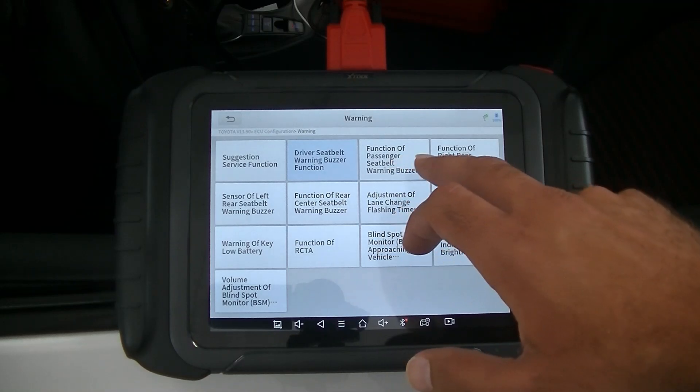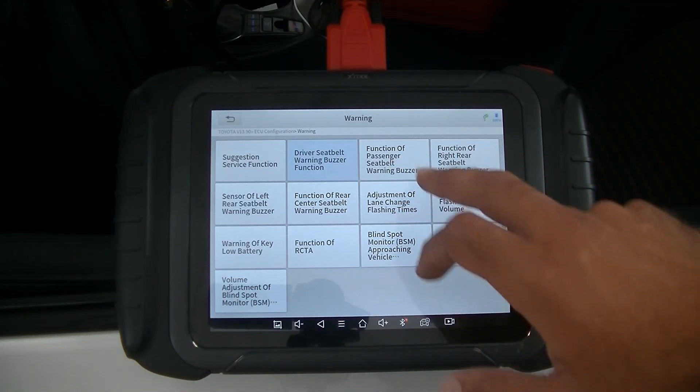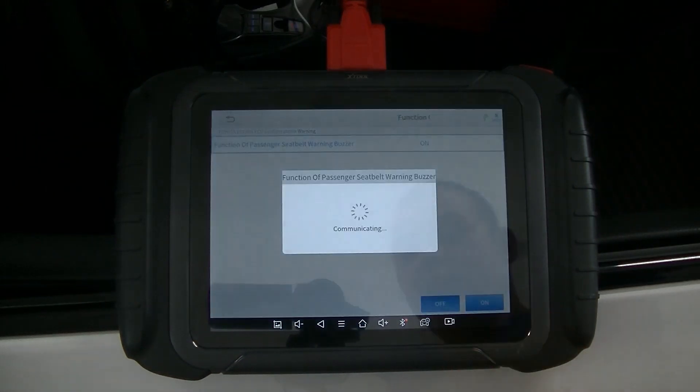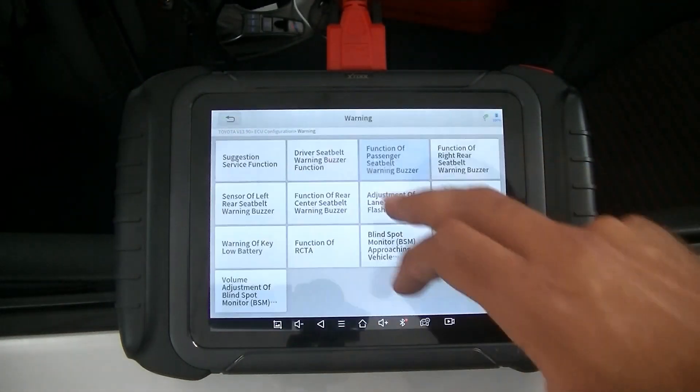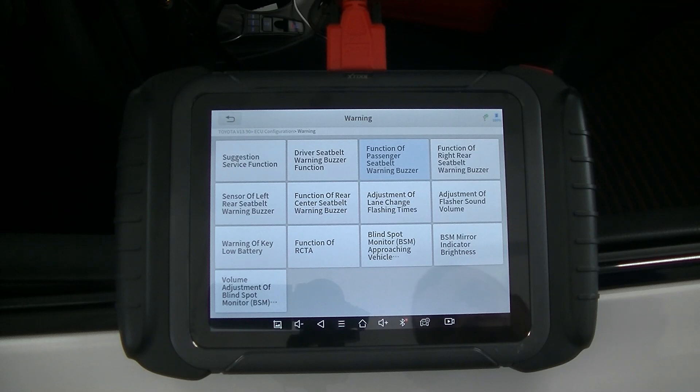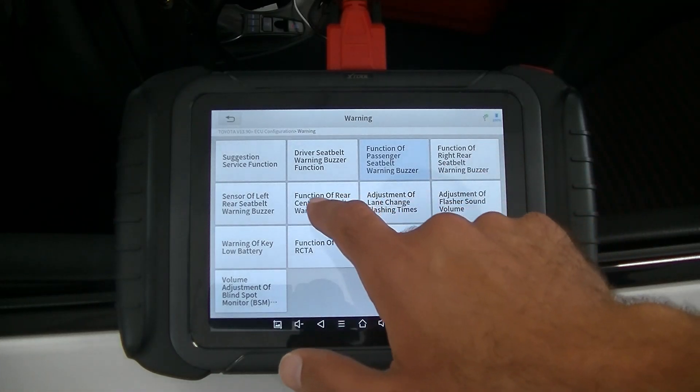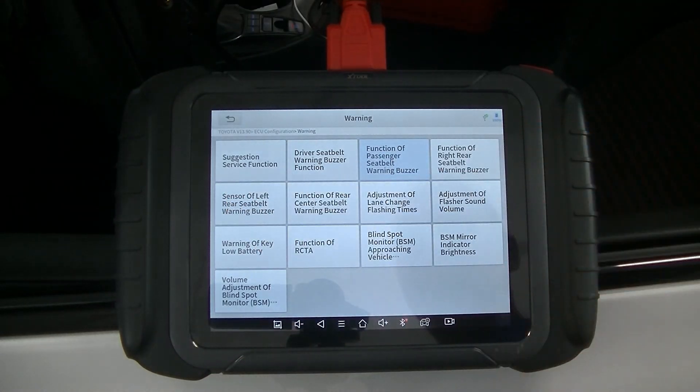We're going to go to 'Function of Passenger Seatbelt Warning Buzzer,' click that, hit OK, and turn that off as well. So now we've gone ahead and disabled the buzzer for both the front driver and passenger seats.